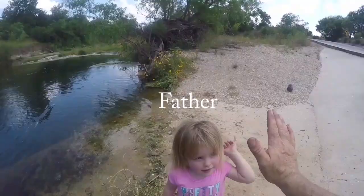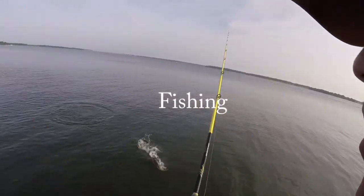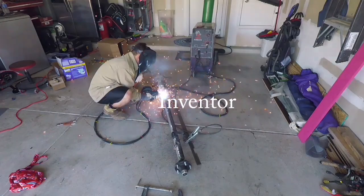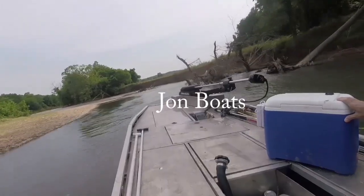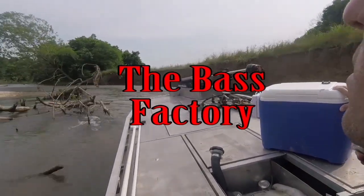What's up everybody, Derek here with the Bass Factory. Today I wanted to go over my top five lures that I use whenever I'm fishing for bluegill and sunfish.